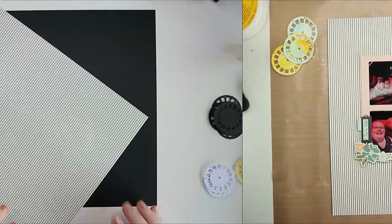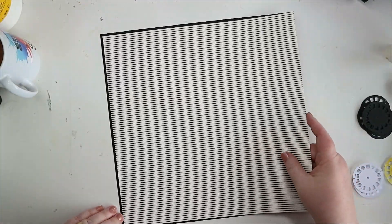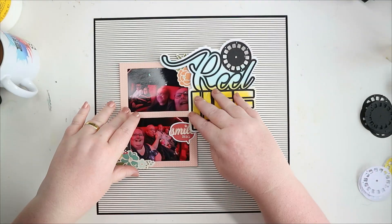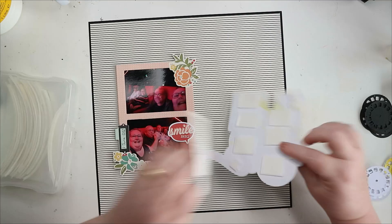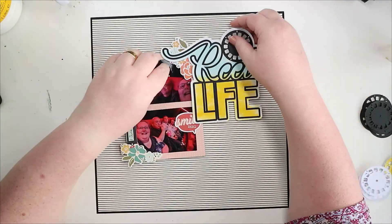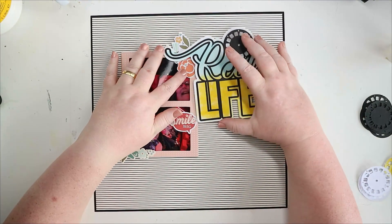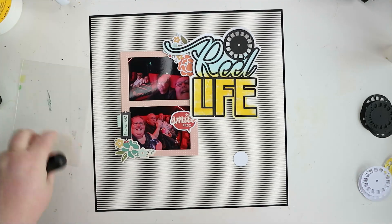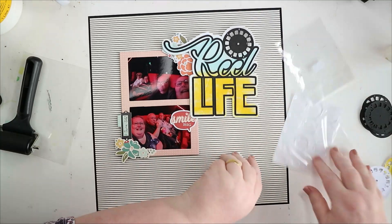I cut out the bit where I'm colouring the white reels because they end up not using the white reels. I did show up on screen as well the page maps — it's August page maps that this was inspired by, a sketch from this month's page maps. I used that as a jumping off point and then went slightly different with the placement of the title, but I think it still pretty much resembles the sketch.